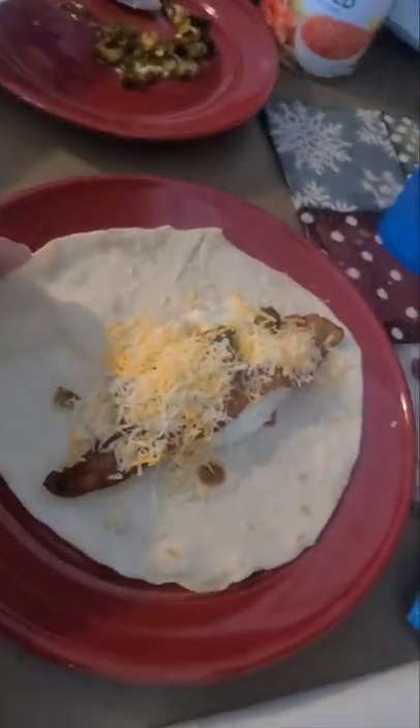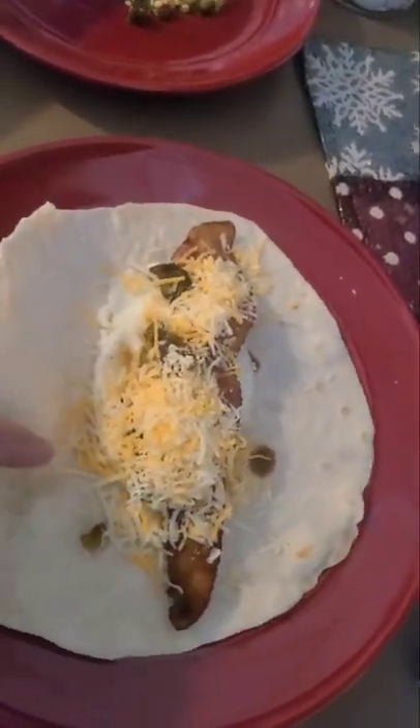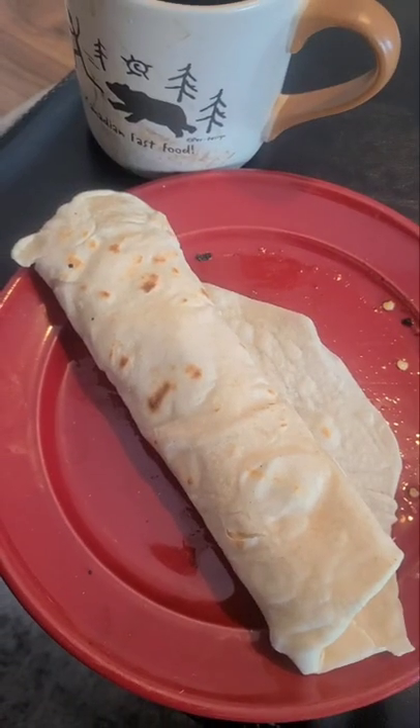The ultimate breakfast burrito. The tortilla is still steaming. There's bacon, cheese, and hot eggs in there. Eggs over medium the way I like them, jalapenos, and life is good.